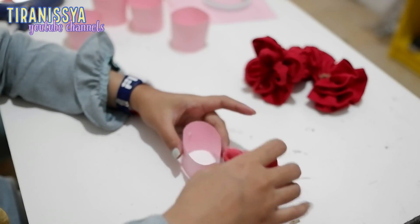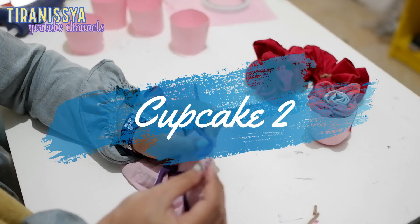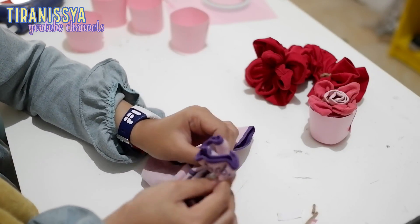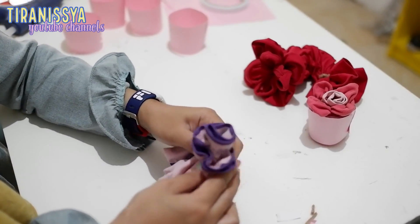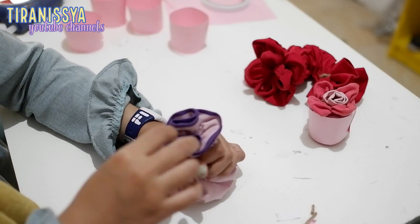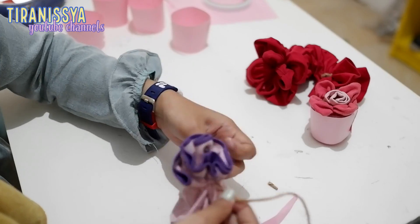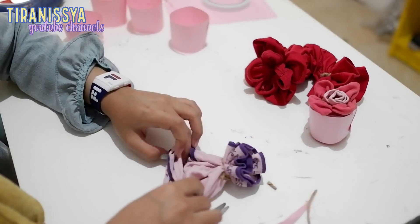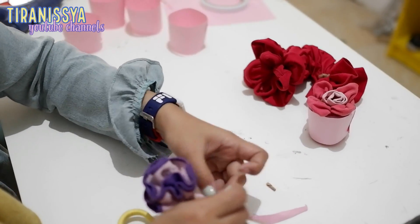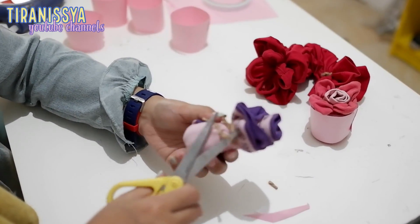Nah terus dimasukin ke dalam cupnya. Yap, satu cupcake udah jadi! Lanjut ke cupcake yang kedua. Untuk cupcake yang kedua gue juga mau bikin ada bentuk bunga, cuma buahnya itu dari pinggiran celana dalamnya kayak gini. Nah terus bagian bawahnya dirapihkan, kemudian dimasukkan ke dalam cupnya.